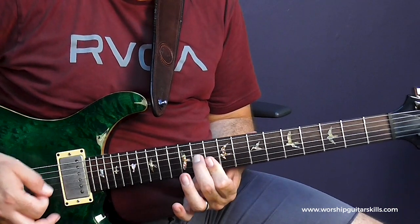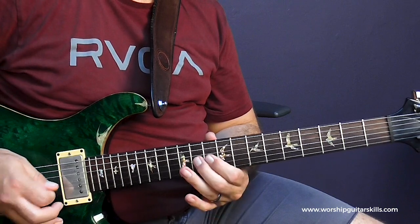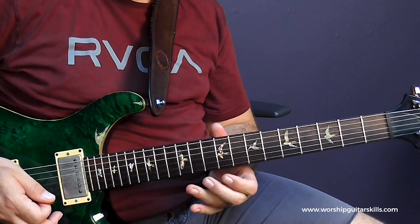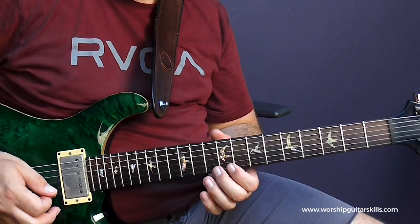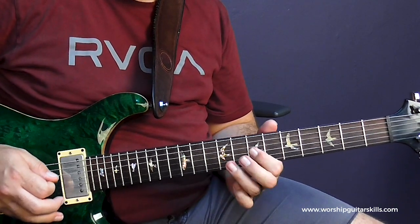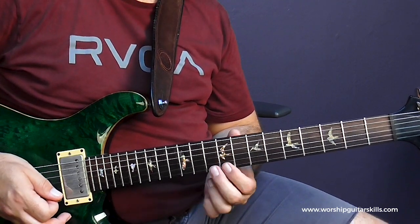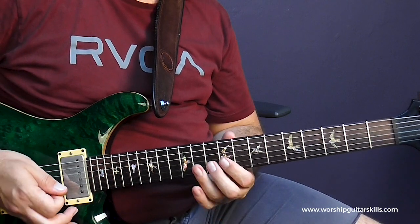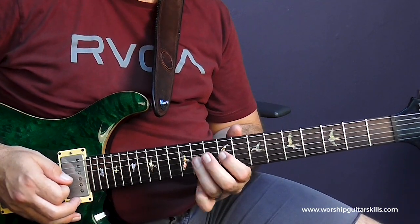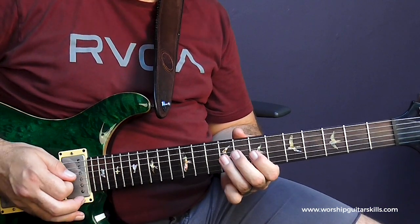My first chord is a D. So instead of just playing the D triad, I added some other notes — namely the 7th and the 9th — to give me some variation there. You can see what I'm doing: it's 10, pulling off to 9. Then 10 on the B string, then 9, 11, 9, 7, and then 9, 9.